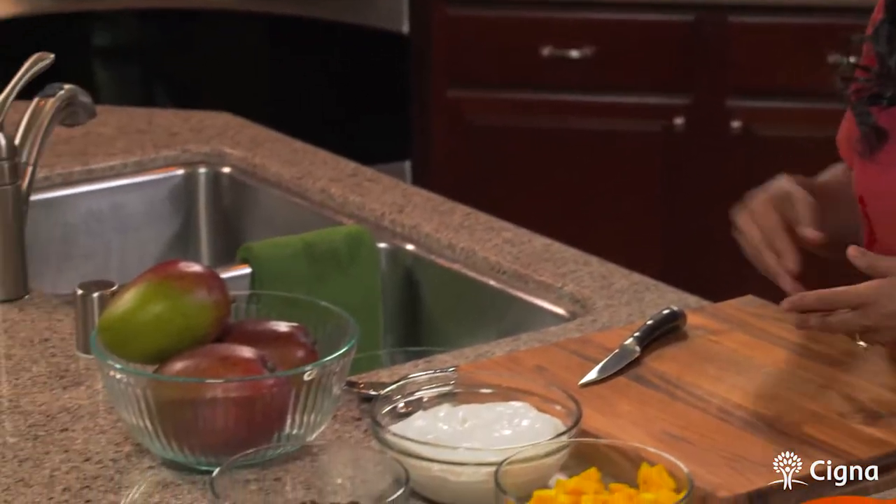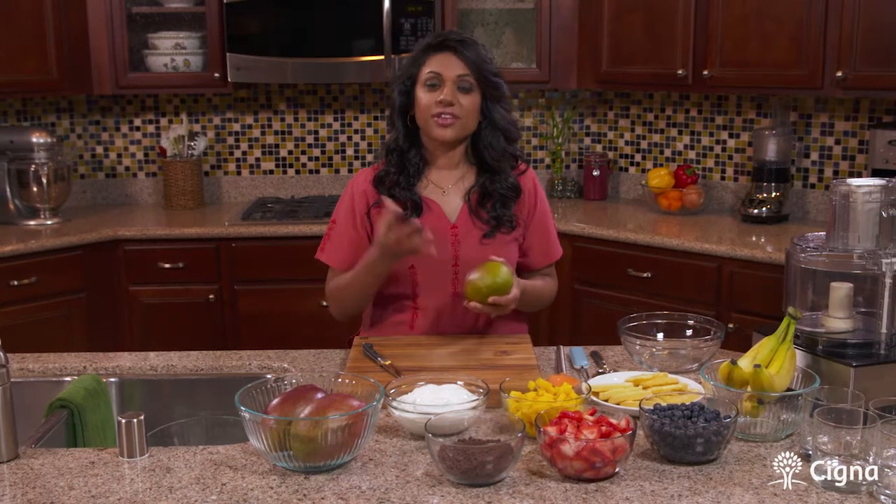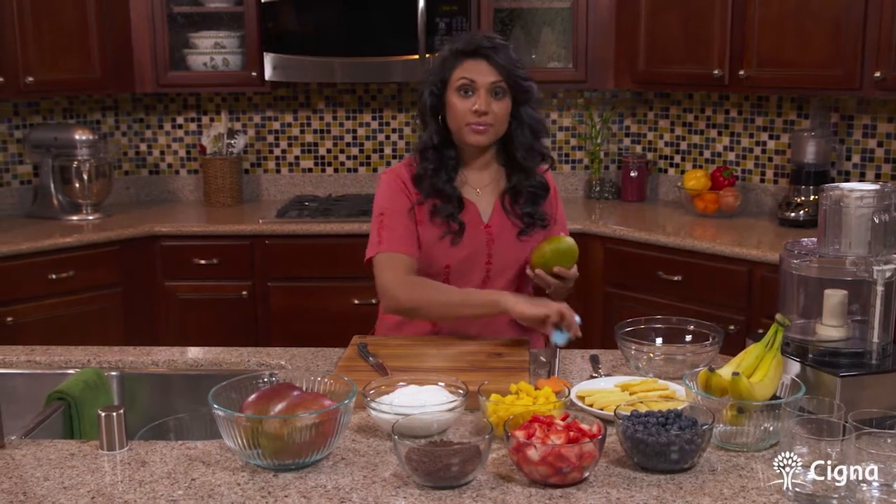First of all, what I'd like to do is get prepped. So we're going to cut our mango. I love adding mangoes to dessert — they're very filling and they add a very exotic tropical flavor. So first of all we'll start by peeling a mango.